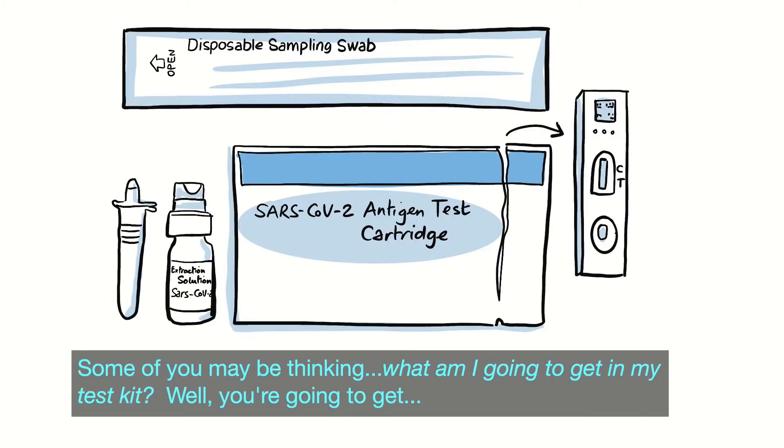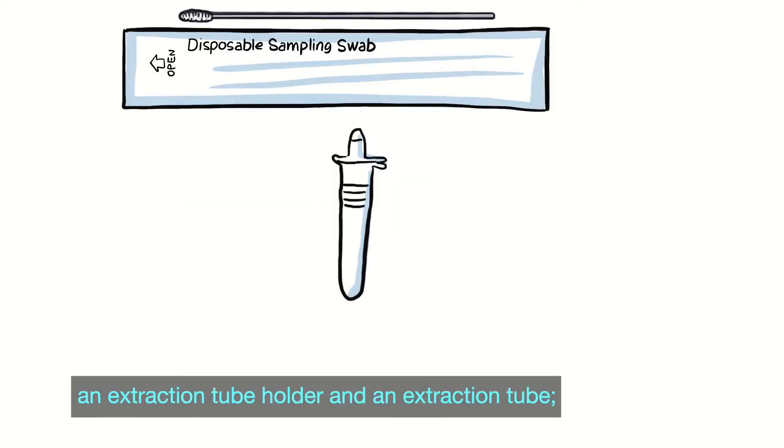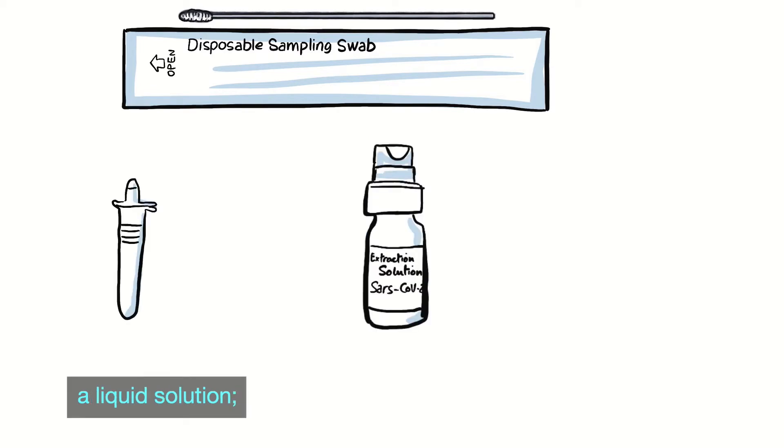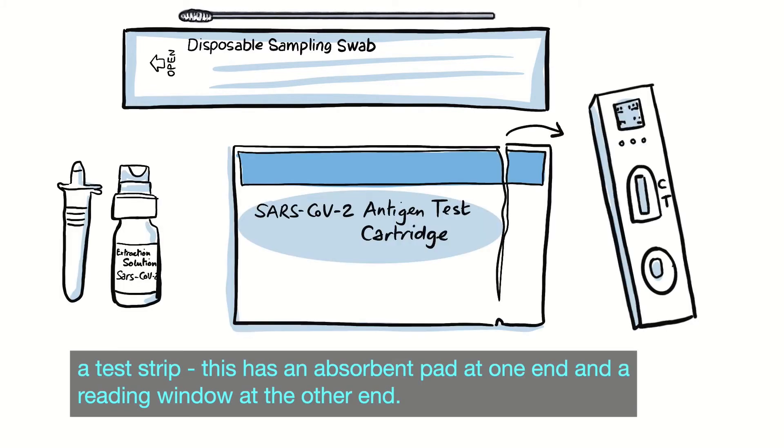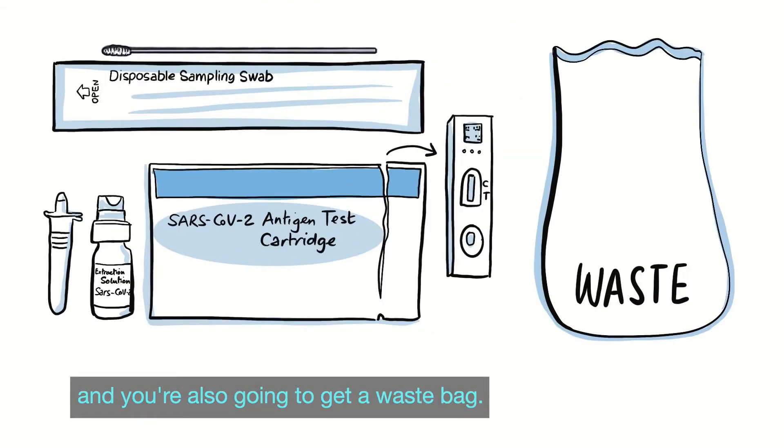Some of you may be thinking, what am I going to get in my test kit? Well, you're going to get a swab inside a sealed wrapper — this is a long stick with a white fluffy end — an extraction tube holder and an extraction tube, liquid solution, and a test strip. This has an absorbent pad at one end and a reading window at the other end. The strip changes colour in the presence of COVID-19 proteins, also known as antigens. You're also going to get a waste bag.